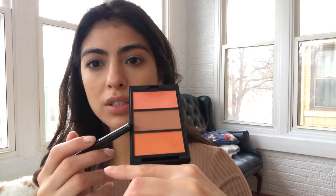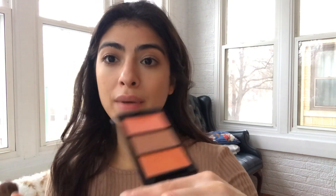I have three Surratt blushes: this one is called Poudre Pêche, this one is Chèvre, and this one is Flame. Chèvre and Poudre Pêche are kind of matte — Surratt's matte doesn't have a shimmery sheen but it looks really pretty, like skin. Flame has just a tiny bit of shimmer. I'll do Chèvre first and then mix them since they're all together in this palette.